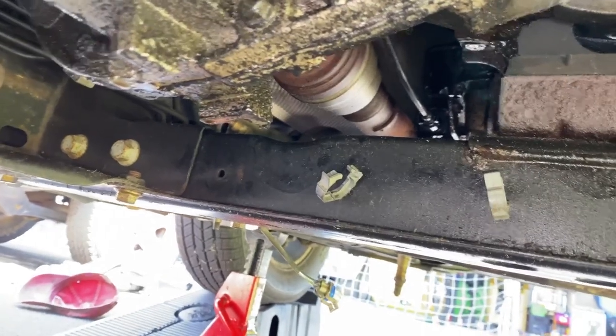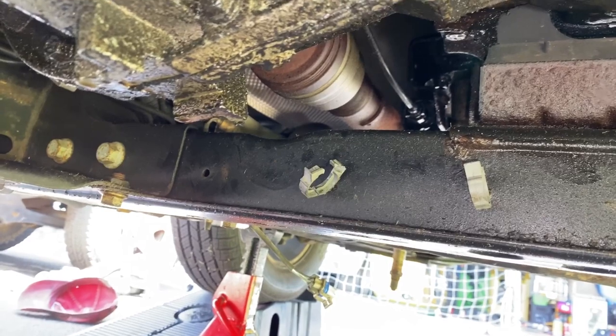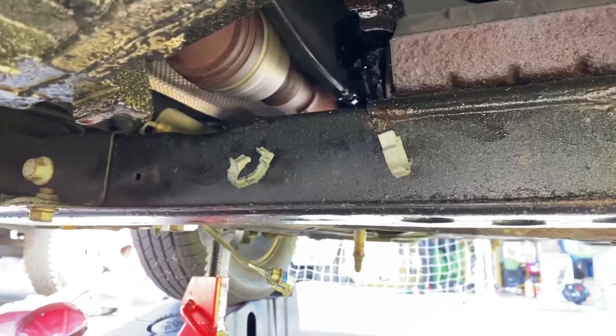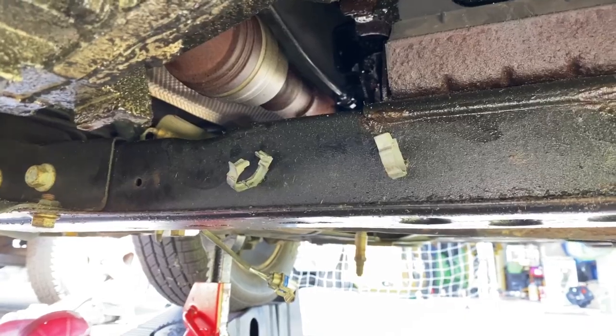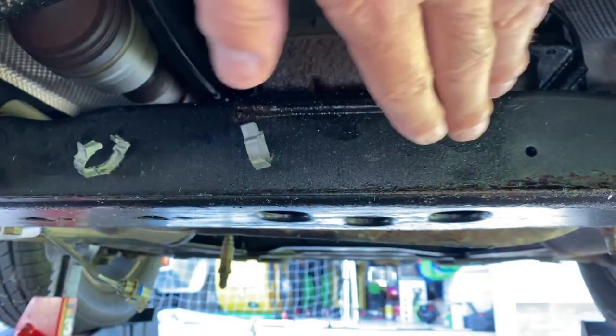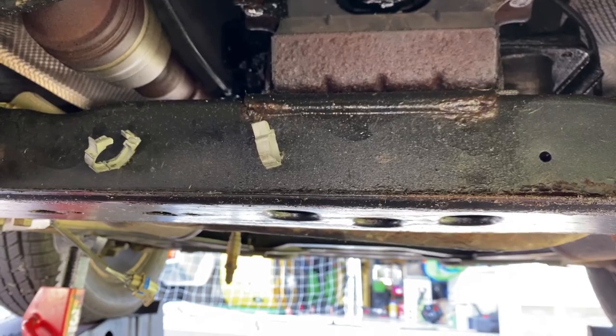Now we're ready to get moving. We'll head up to the two exhaust manifold connections on bank one and two and start disconnecting those. Then we'll do the connection to the exhaust pipe near the muffler. Last, we'll put the support under the transmission, drop the crossmember, remove the old assembly, and put the new one in.